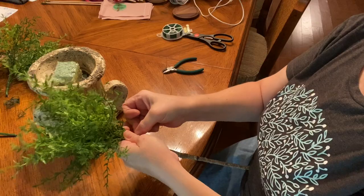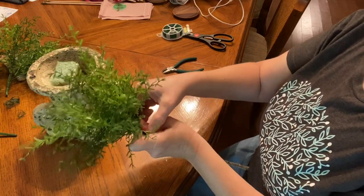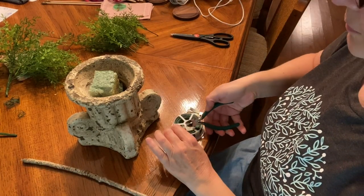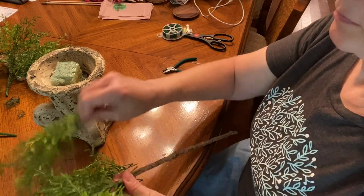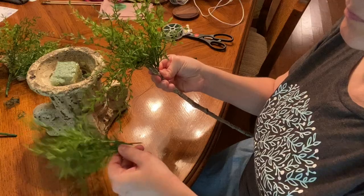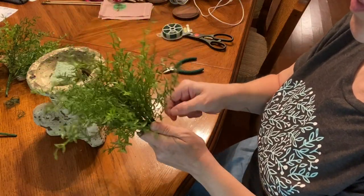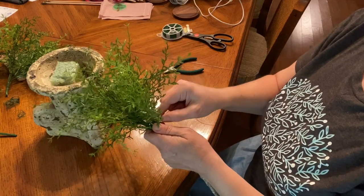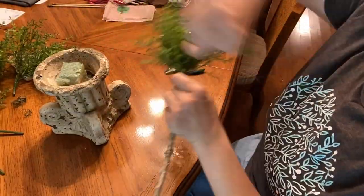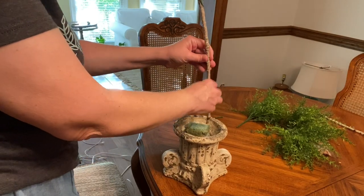After you get the arrangement the way you want it, take your floral wire — I used about 12 inches — and wrap it securely around all those branches to get them all in place. You could also put a drop of hot glue on there to make it extra secure. Once that's done, you're ready for the next step.